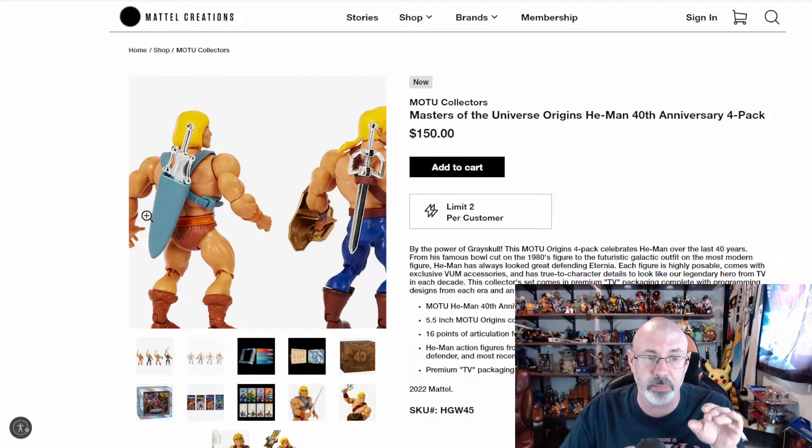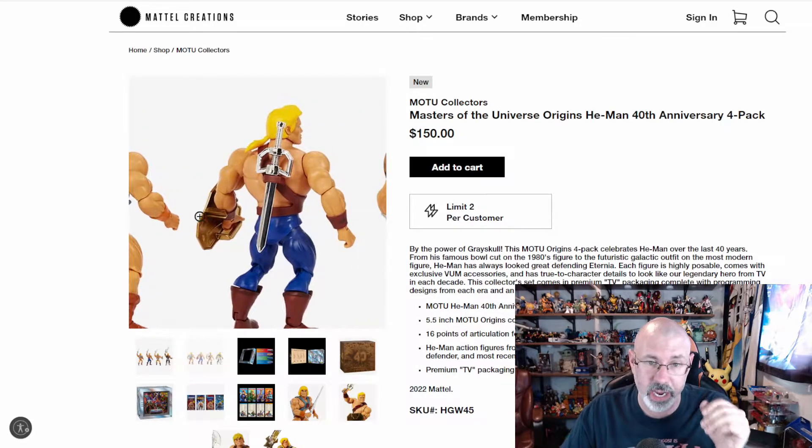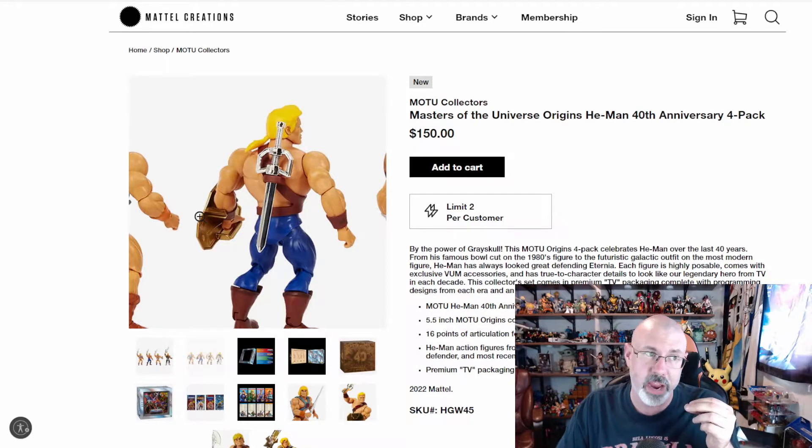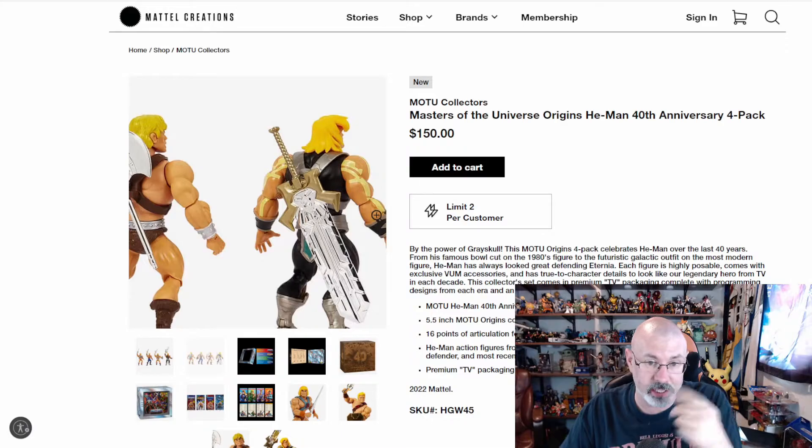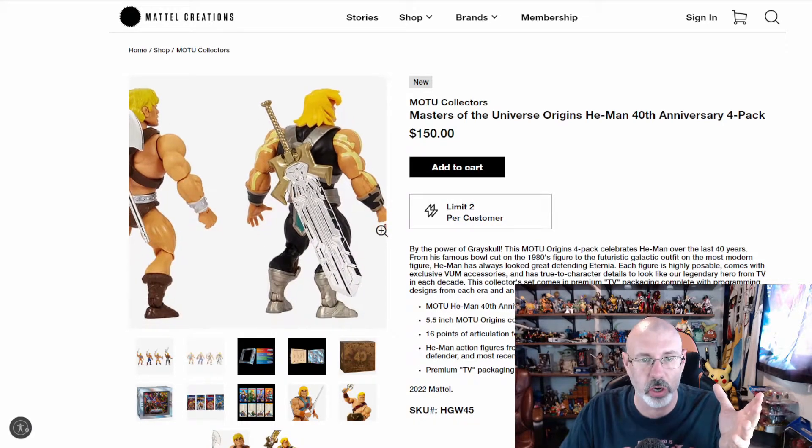Here's the back. One thing I actually like a lot is he has a sheath, because he doesn't really have a sheath on the other He-Man. All the He-Mans I've seen so far all have what Adventures has — just this little thing where they can hold the sword. Then he has the same thing, and he looks like maybe his just plugs into the back. Cool power sword right there for the new He-Man.